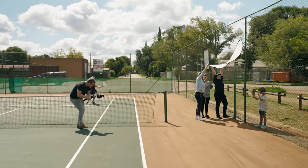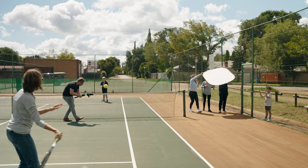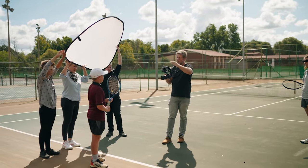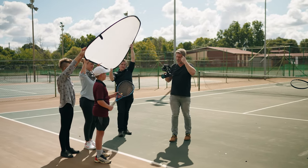We are here at the tennis courts. For these scenes we're going to show some of the boys playing tennis to get those action shots. We don't really have lighting but we're going to use some diffusion if the sunlight comes out, just to soften the faces. Some action shots, some emotive shots — let's see what we can get.